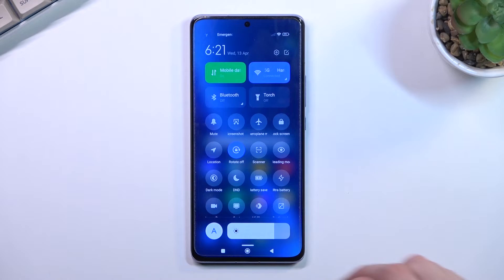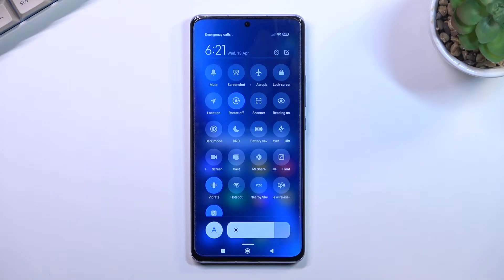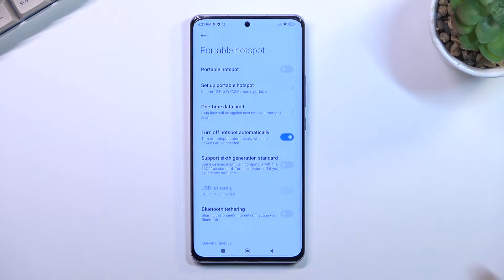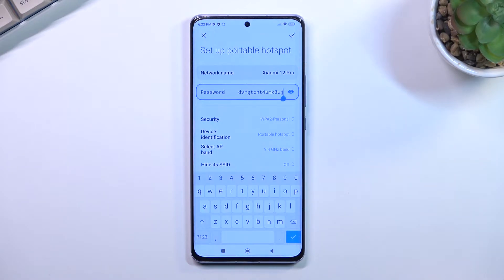Once you pull it down, expand it and look for the toggle for the hotspot, which for me is right here below — this is the default location of the toggle, so hopefully you can find it in the same exact location. Now once you locate it, hold the toggle, and the first time around that will quickly take you to the settings where you can then select 'Set up portable hotspot.'